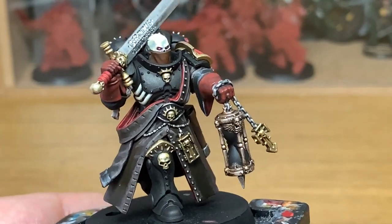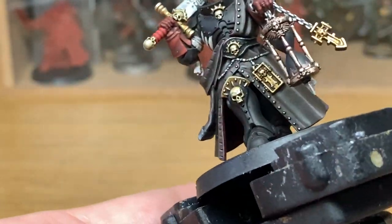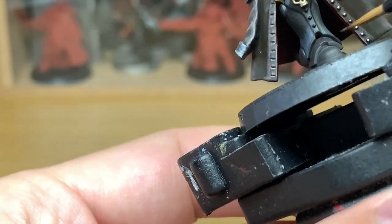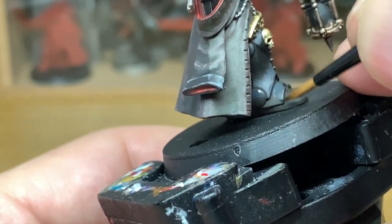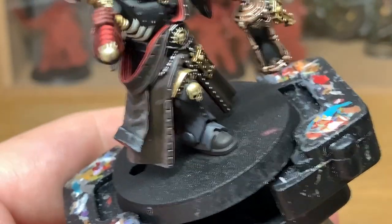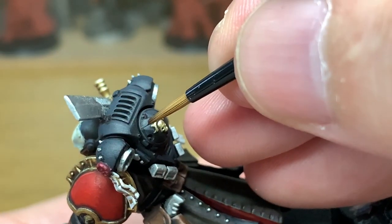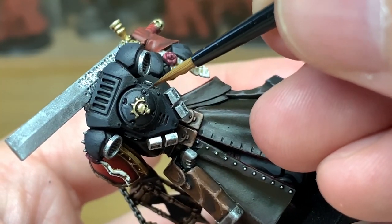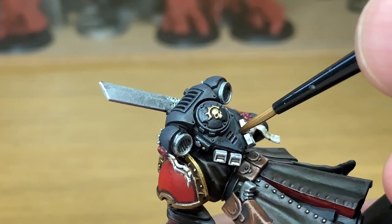Now I'm going to use some Vallejo German Grey. This is going to be to highlight the black on the armour. If you've got any overspill from other colours on the armour you can just use a bit of black to touch that up first. You want to be thinking about where the light is going to catch the armour and apply the German Grey there. Next up to highlight the armour edges we're going to be using a little bit of Citadel Mechanicus Standard Grey. I'm using this to highlight the edges of the armour — any upper edges and sides you want to be highlighting. You don't want to use this too much to cover particular areas as it's quite a marked difference from the German Grey. You are just using it to edge highlight certain areas that would be catching the light.